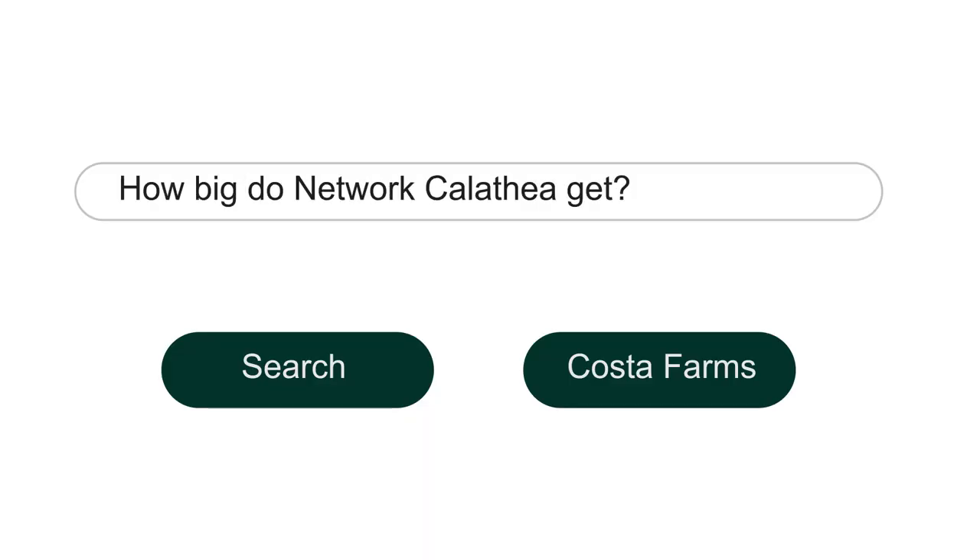How big do network calatheas get? Calathea network is a low-profile, low-stem-profile type calathea. There are some varieties that can grow much taller — they grow up real tall — but this variety, the stem length, will not get much higher than that, maybe about this much taller, and that would only be because of light stretch. But in most cases, this is about as low as it gets. We call it a low-profile, home-decor type indoor plant, which is good. It fits in a lot of places where tall doesn't work.